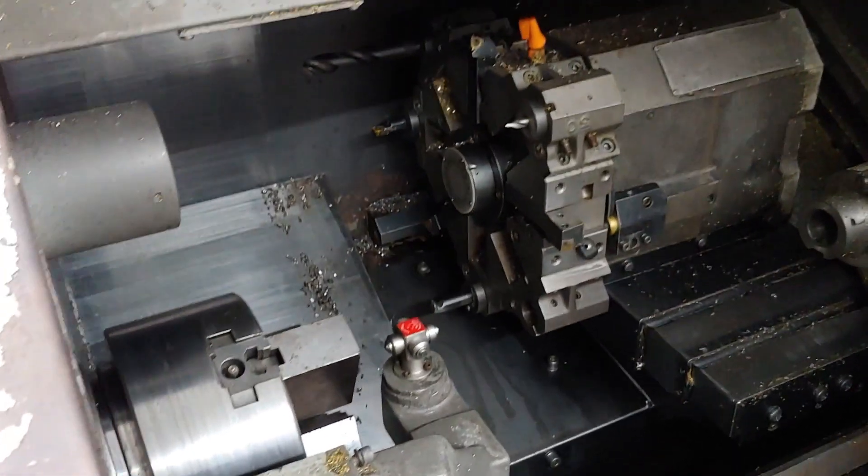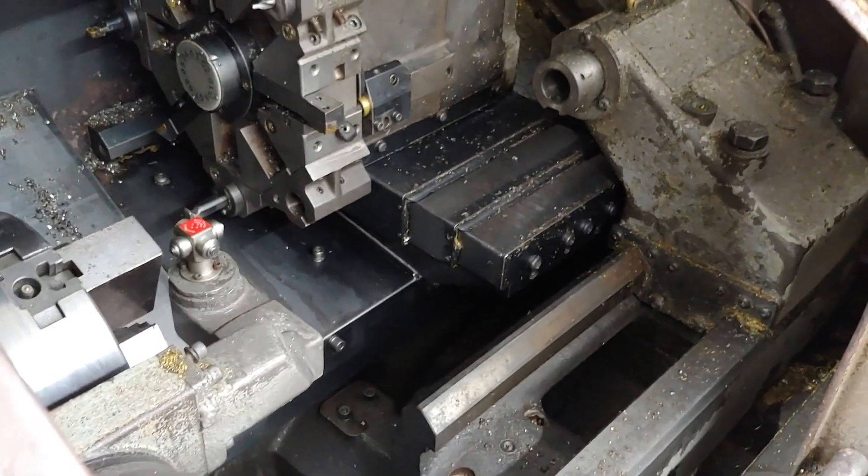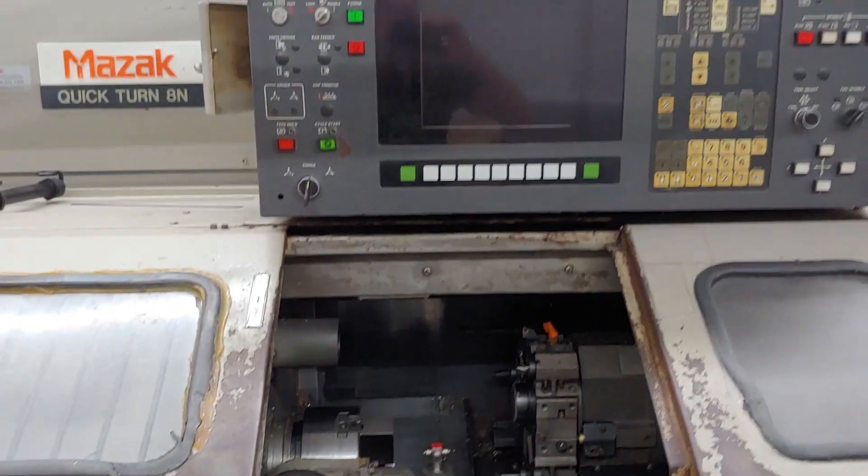I haven't actually powered it up yet. I don't plan on powering it up because this machine is three-phase and I don't have three-phase in my garage here.